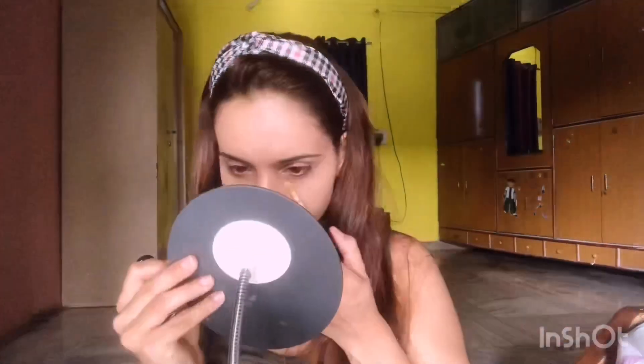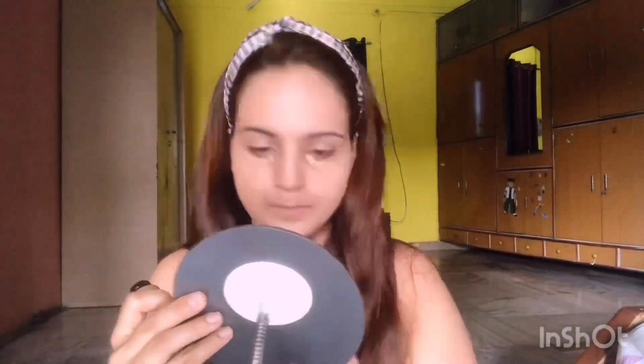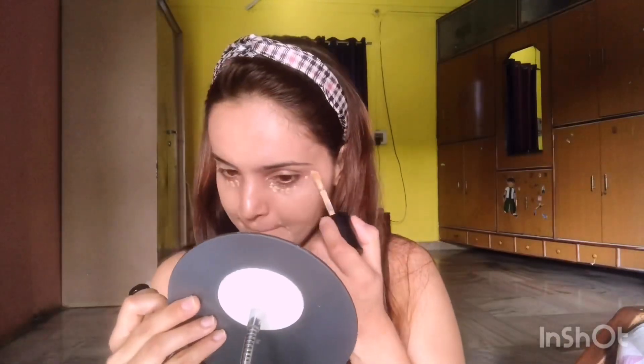Now I'm using concealer to conceal my under eyes and areas around my mouth, and blending it using the same blender.